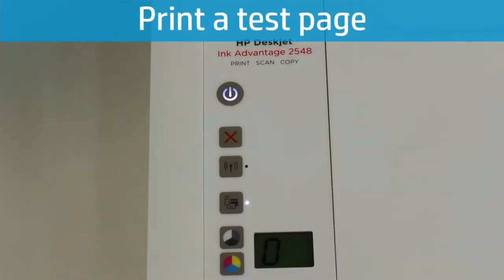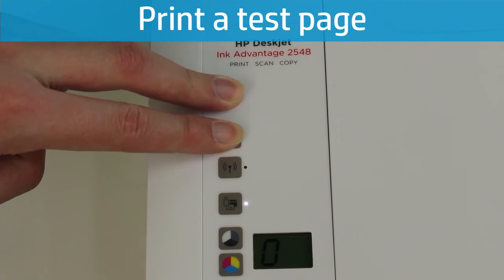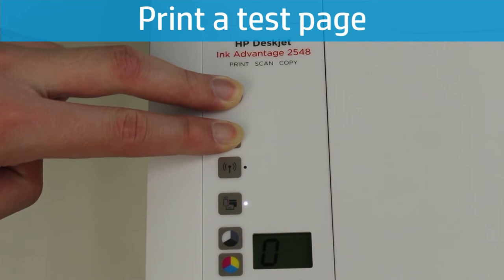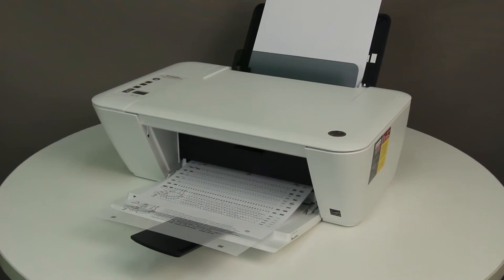Press the Power button to turn on the printer. Press and hold the Power button, then press and hold the Cancel button. Hold them both down for two or three seconds. The test page prints. If the test page prints, the issue is resolved. If the test page does not print, continue to the next step.